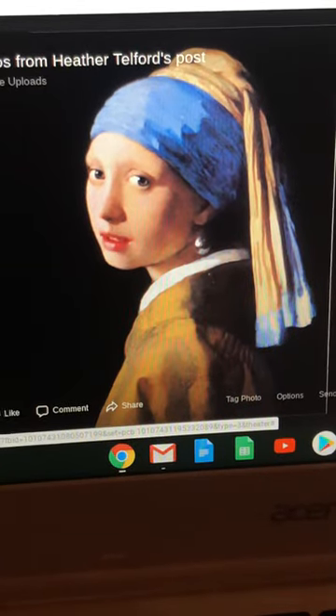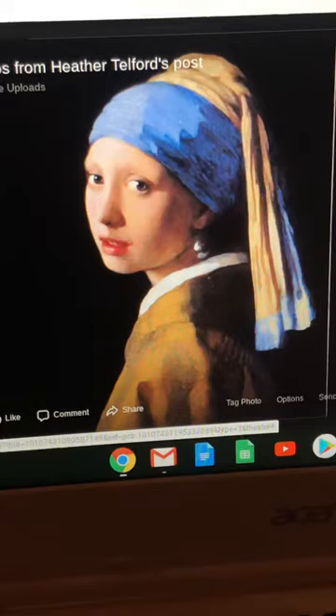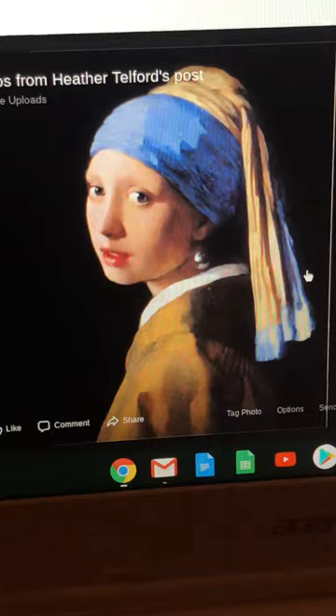Here's a really fun project that I did this weekend and I want you to try too. What I did is I took a few famous paintings and I recreated them in photograph form of myself.